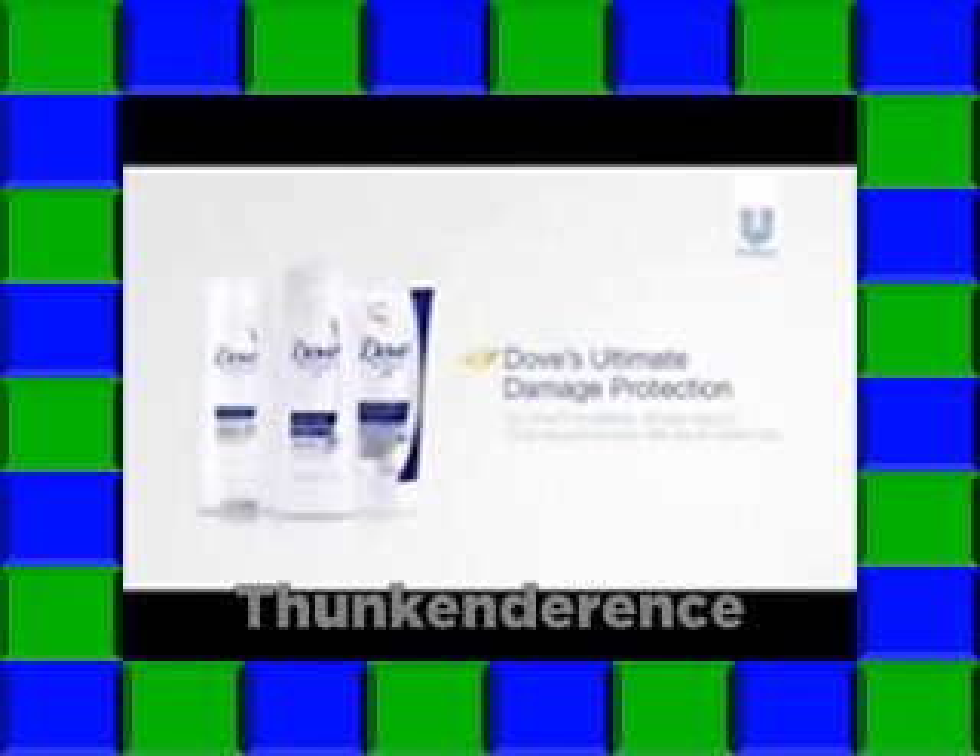So smooth. Yes to curls, no to frizz. For our ultimate damage protection, Dove Intense Repair.